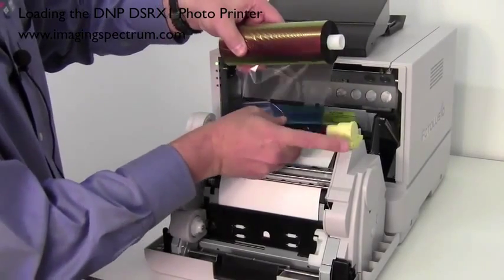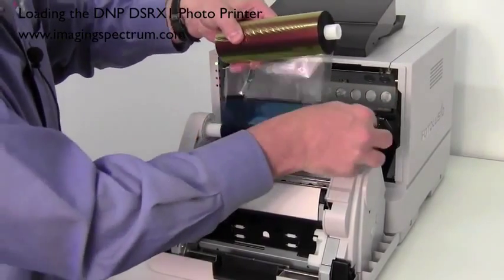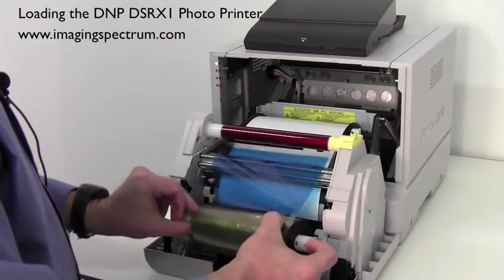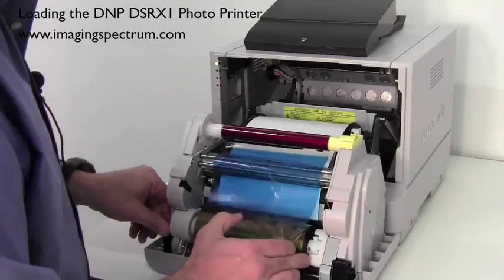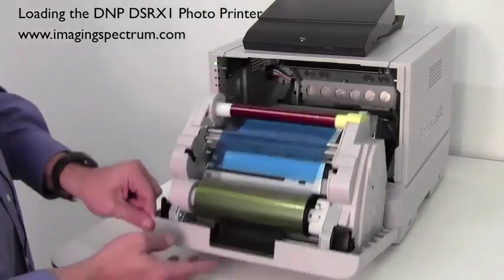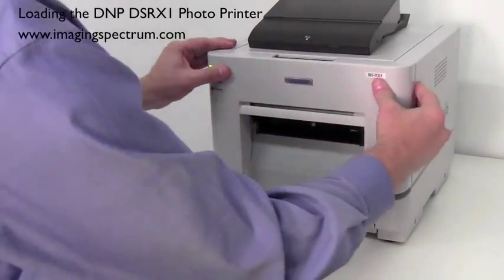The ribbon is color coordinated again. Basically you're going to have the yellow here — spring loaded on this side, push in, lock down. Push in, lock down. Now your ribbon is set. At that point, close the front of the printer.